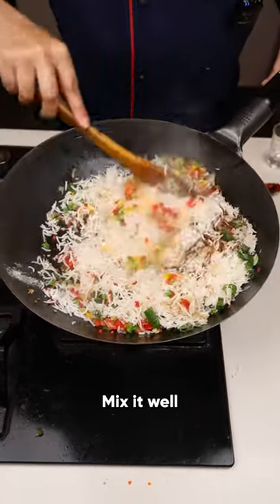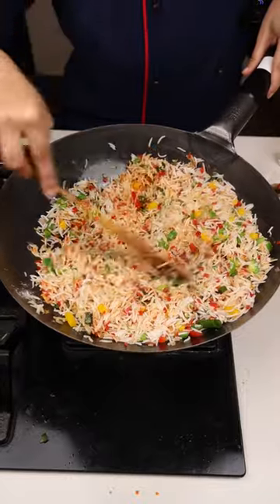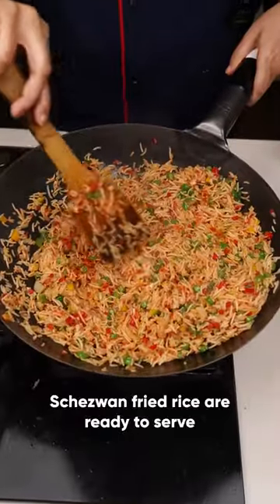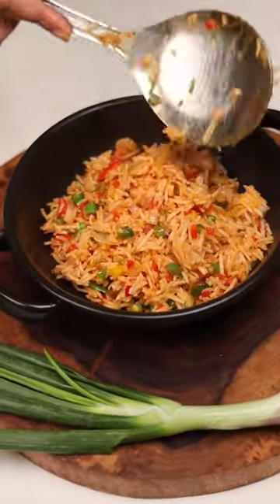Now let's mix it well. The beautiful color. Make the wok at medium flame. How beautiful the color has come. Our dish is ready to serve. I'm loving the color of the veggies and the rice.